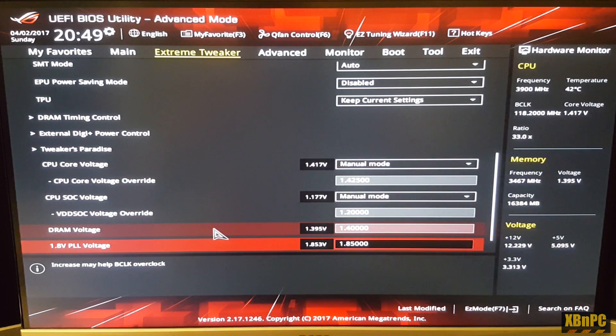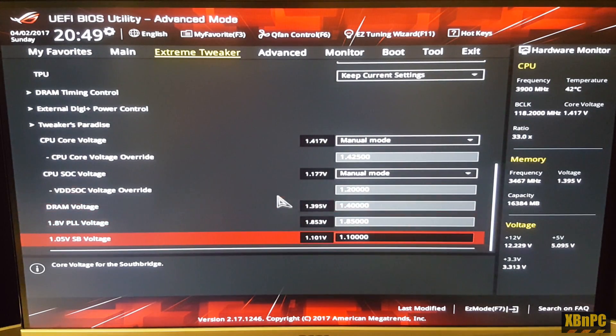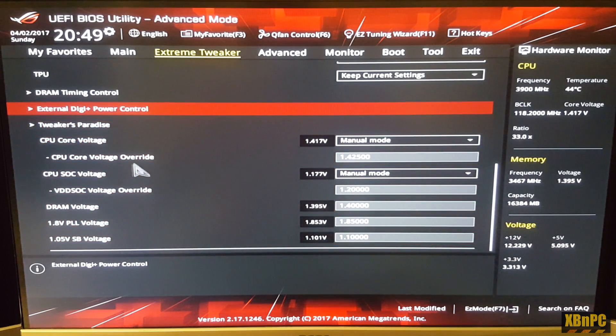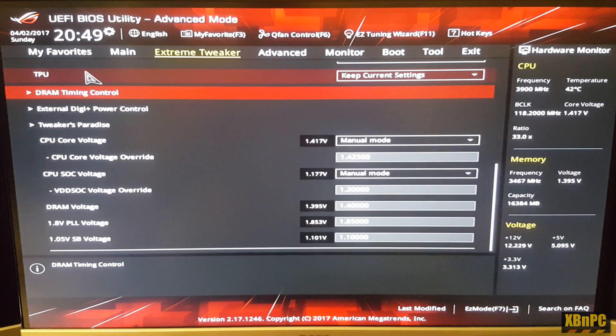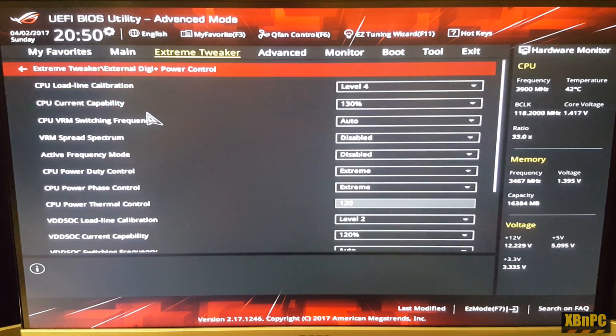The DRAM voltage — this is a 1.35 volt kit at 3200 megahertz stock, but pushing the overclock to 3467 megahertz I've gone ahead and raised the voltage to 1.4V, which works fine for stability. For RAM timing controls I've set these manually to 16-18-36 respectively, which I'll show in CPU-Z screenshots so you can see how they correlate in Windows.